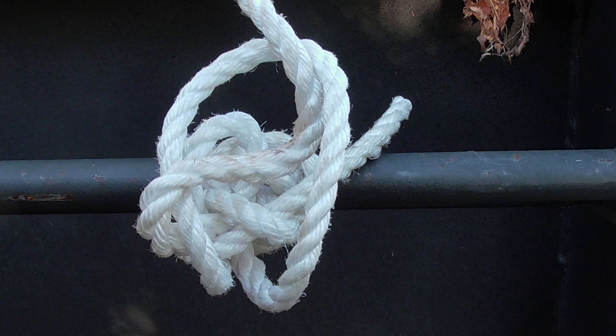If you can't tie a knot, tie a lot. It sounds good, but if you're tying down a load for transport, making a bunch of random loops and twists probably isn't ideal and it probably isn't safe either.